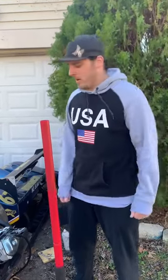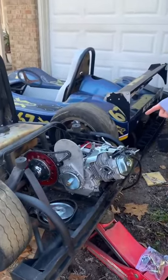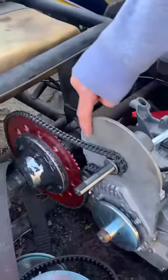Hi, I'm Cory with Cheap Horsepower. This right here is the setup that I'm running for my chain. So as you can see, I get a good angle on this.